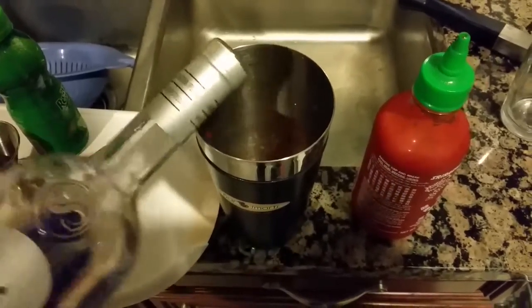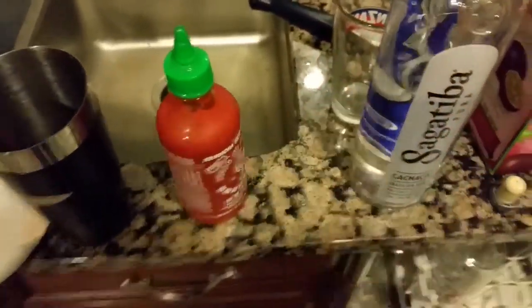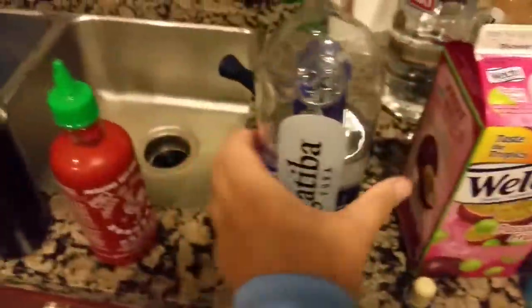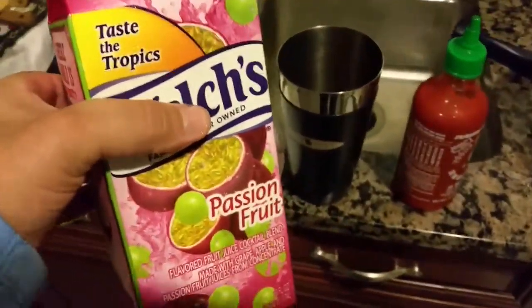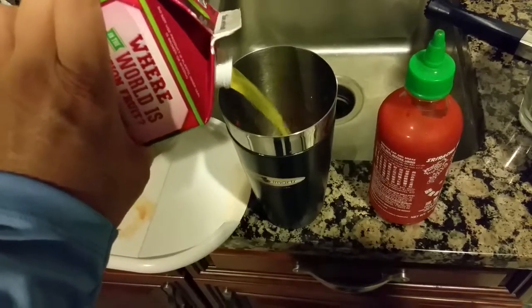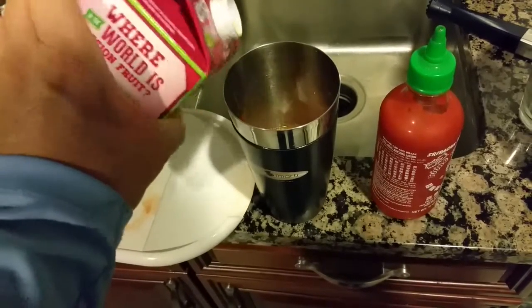Then we're going to use a splash of pineapple juice — just regular dull pineapple juice. And since we don't have fresh passion fruit, I just use Welch's passion fruit juice; it's really sweet enough. We're gonna estimate about three ounces or so.